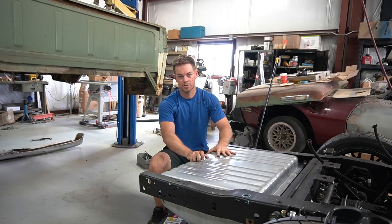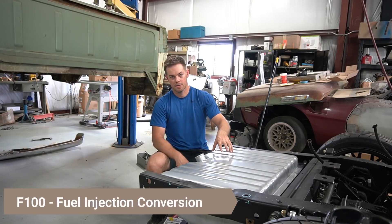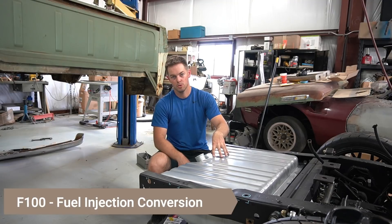All right, so the tank in here is nice and secure. Now somehow I've got to convert this tank to fuel injection.